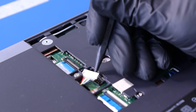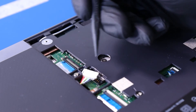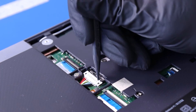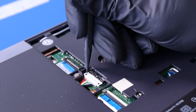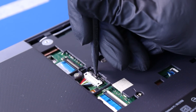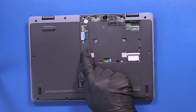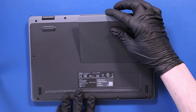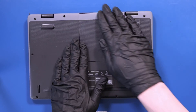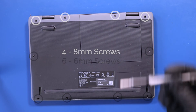Plug the battery back into the motherboard and push the locking clip closed. Replace the battery plug panel and replace the bottom cover panel. Replace the four 8mm screws and six 6mm screws back into the bottom cover.